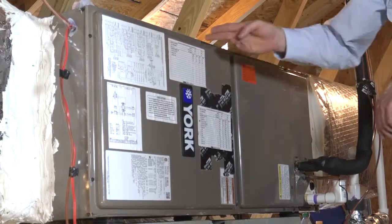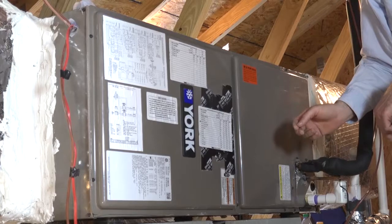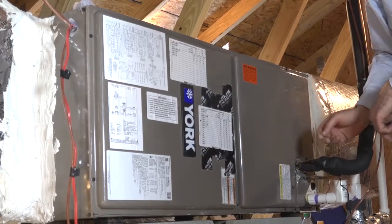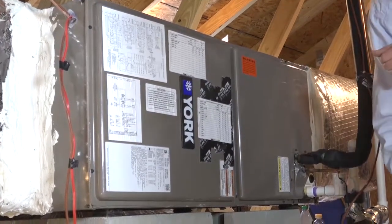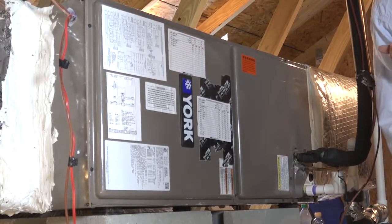The access panel and factory connections are the only parts of the HVAC system that I recommend not using mastic on. These locations, as well as electrical penetrations, refrigerant lines, and condensate lines should be sealed with silicone, foil tape, or cork tape.